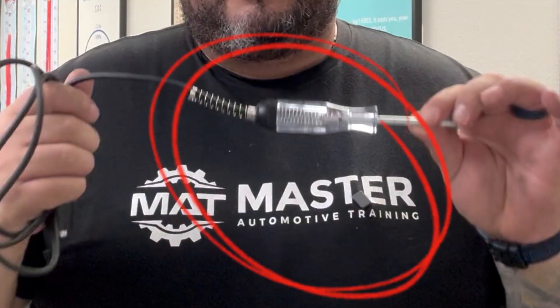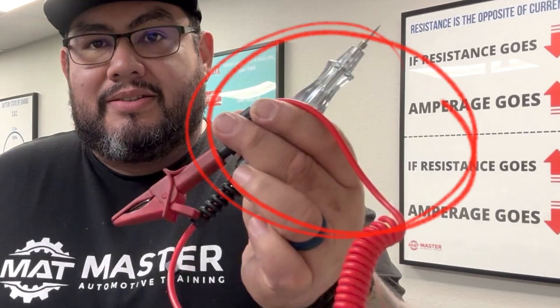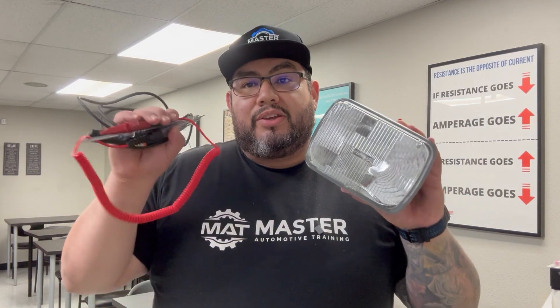But what they didn't tell you is this is a very handy tool — not only to check for the presence of voltage, but also to substitute loads. Let me show you guys how to use a test light. Let's head out to the shop so you guys can see how we can use these different types of test lights in different scenarios inside the shop.